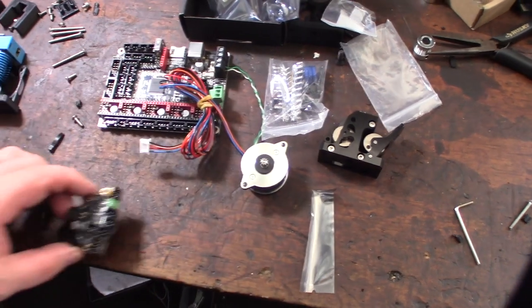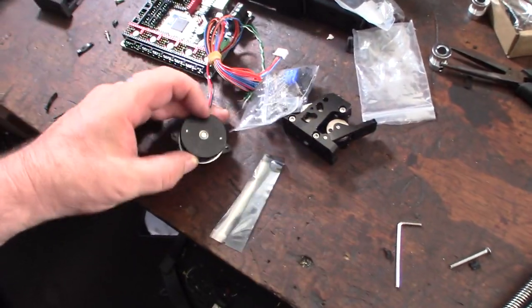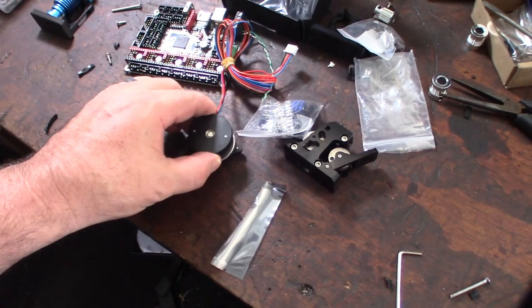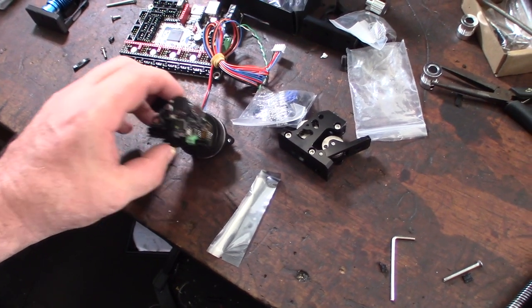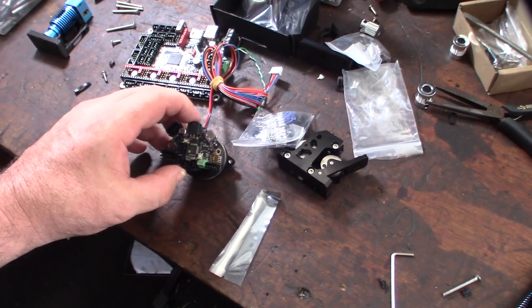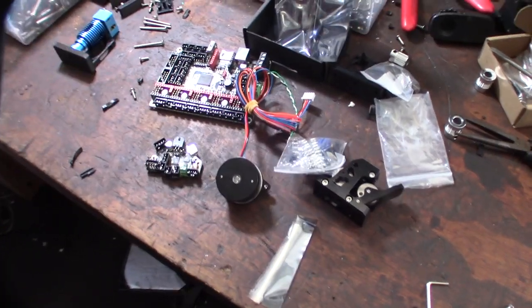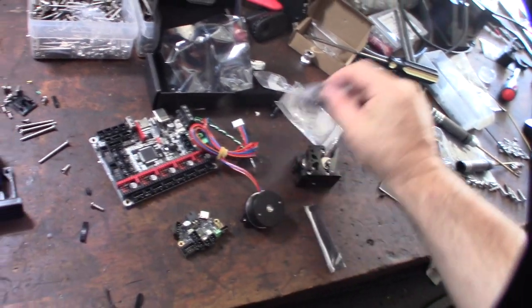Another cool feature about this little PCB is that the whole spacing is exactly like that of the NEMA 14 round motor. There are some adapters online, or you can do standoffs. They call it an umbilical to support the wiring — I'm going to design one that matches my whole printer since the goal was to design everything from scratch.